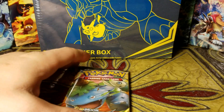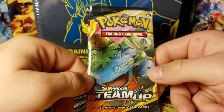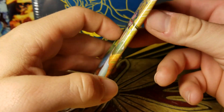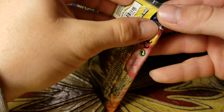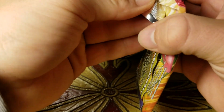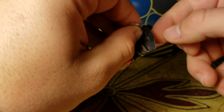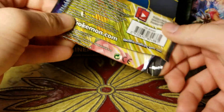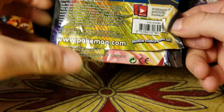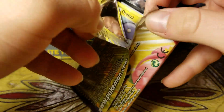This is just a little bonus — I originally meant to just open the trainer box today but I saw this at Target and thought sure, why not. I like to keep some of the packs I open just in case I'm interested in the artwork on them.